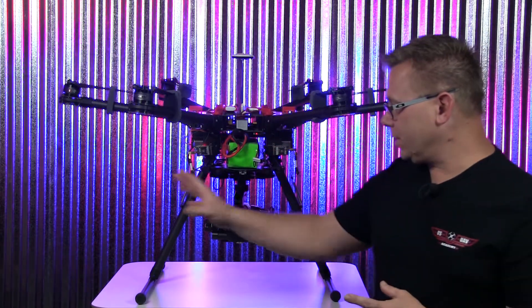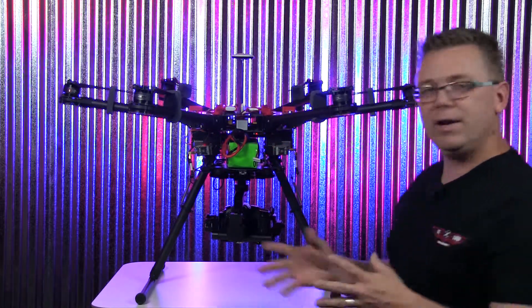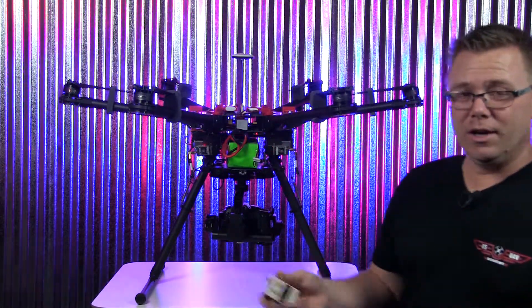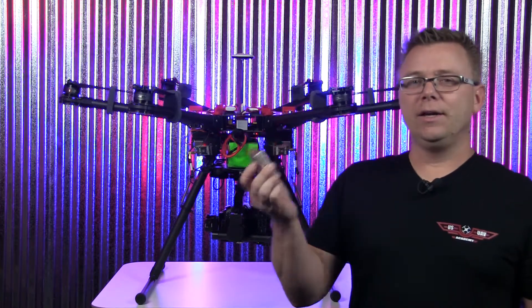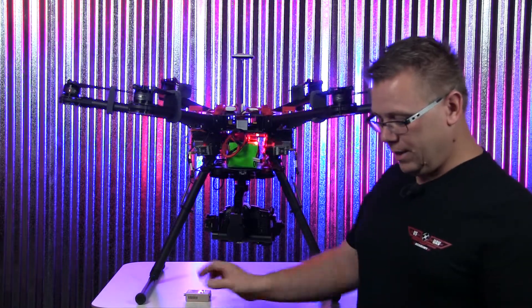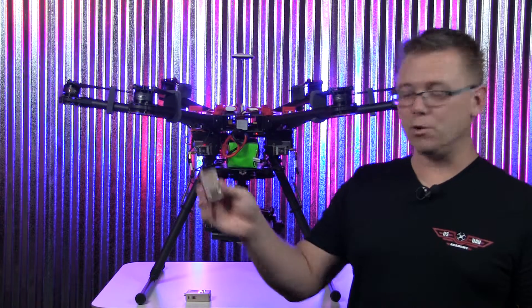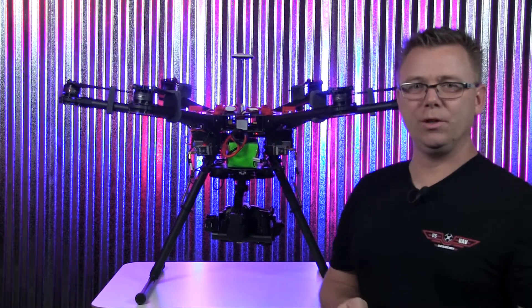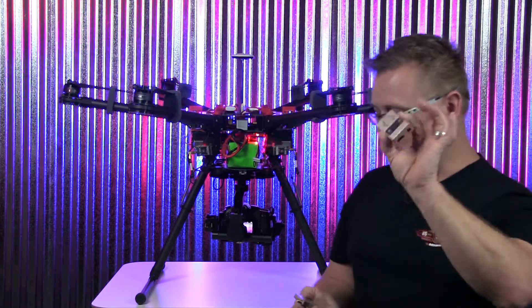We got these to work about 2500 feet without any signal interference. What we tried the first time — which will save you some time — is we originally had a 2200 milliwatt transmitter on the S900 working solo, and then we had an 800 milliwatt connected to a different platform. When we put the two together on this platform, the 2200 milliwatt completely squashed out the 800 because it was just way too powerful.